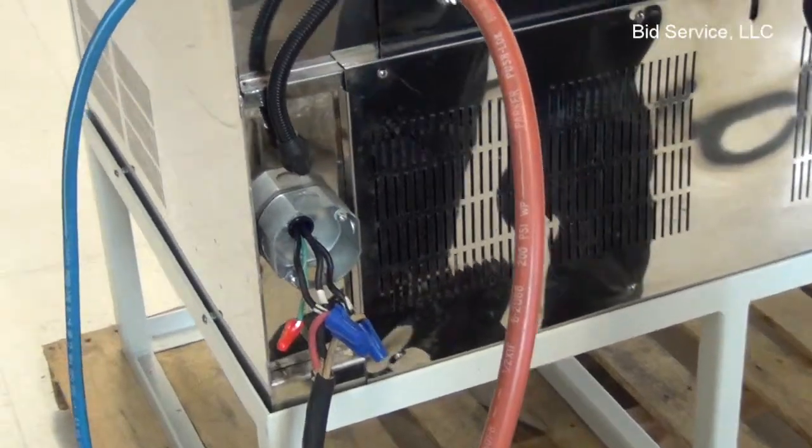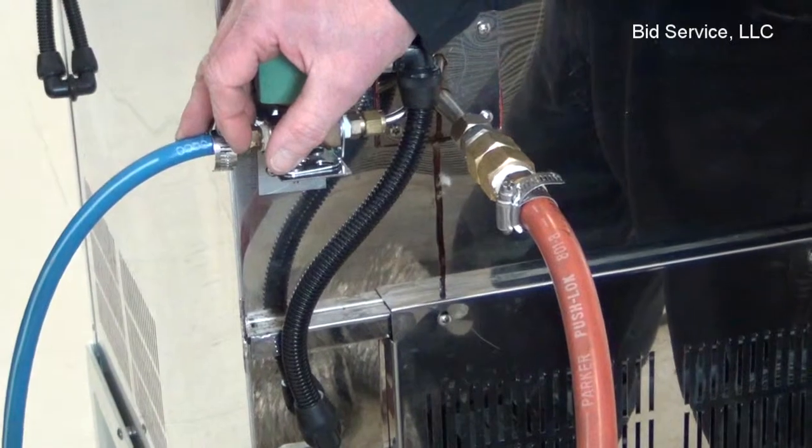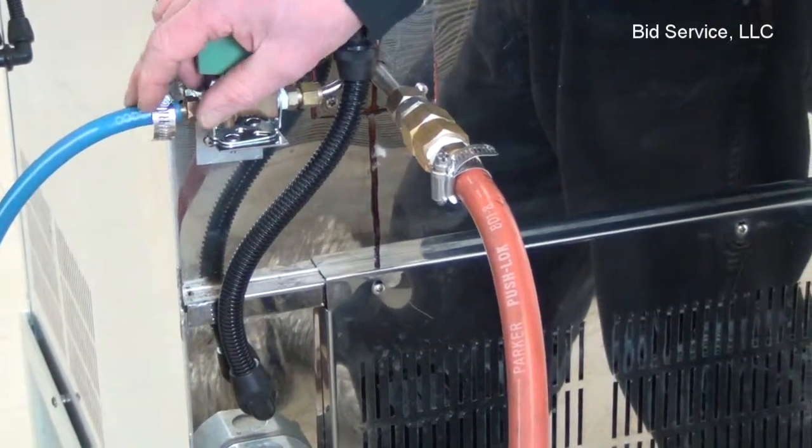It requires a water supply of house water, between three to four gallons per minute, preferably under 70 degrees. The colder the water, the faster the cool down cycle will be.